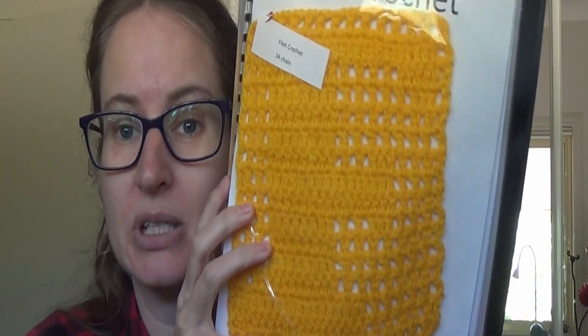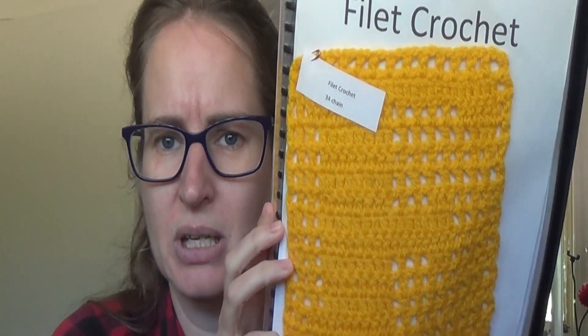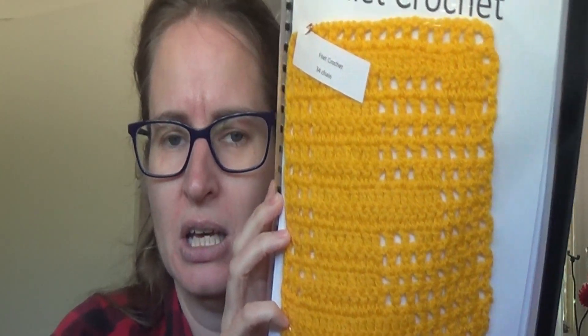We had filet crochet, which I had never done myself. I think that's an F — or an E — I can't remember. I had never done filet crochet, so that was a learning experience for me. It is just a lot of chains and double crochets — that's a US double crochet or a UK/Aussie treble.